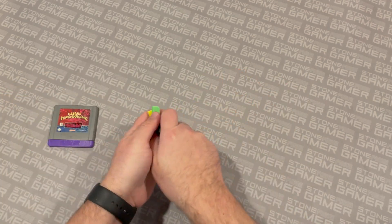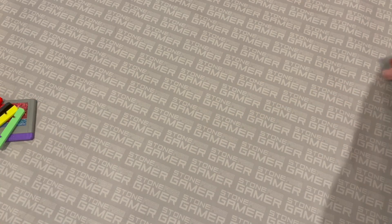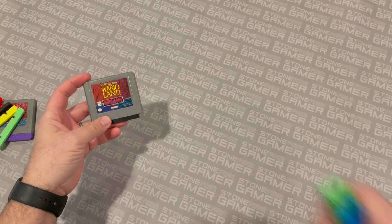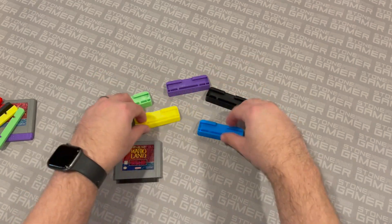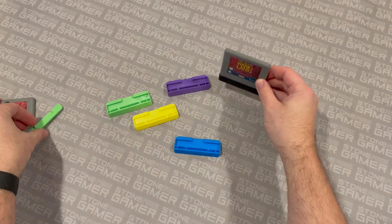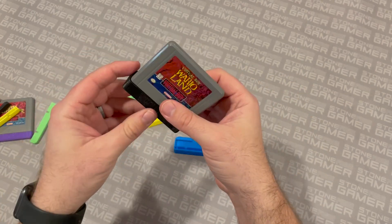But let's say you actually want to display your cartridge rather than just store it and keep it safe. Let's say you've got a loose copy of Wario Land. These exist — Virtual Boy cartridge stands. You just slip the cartridge right in there, just like you would one of these little guys, but now it stands up all on its own. And this makes a really nice display. You can get them in a multitude of colors.